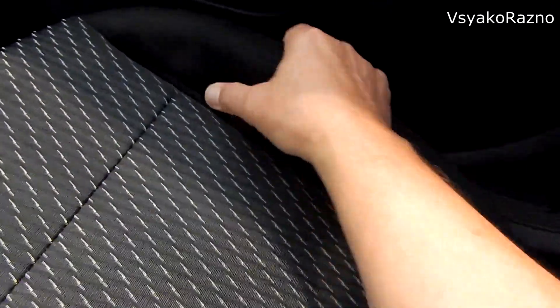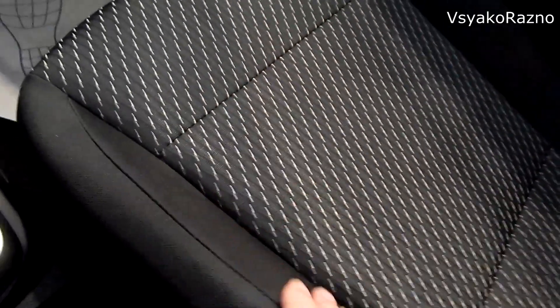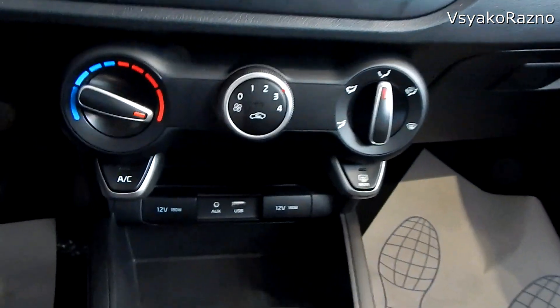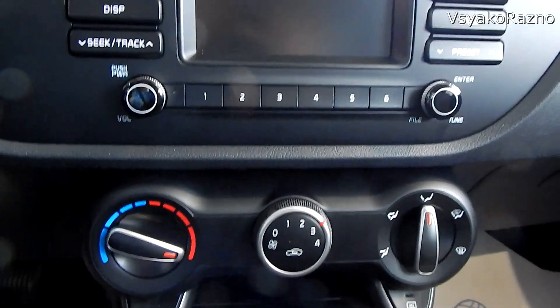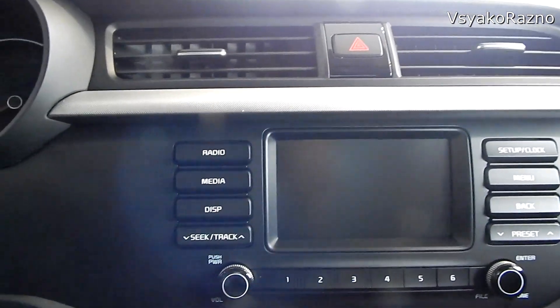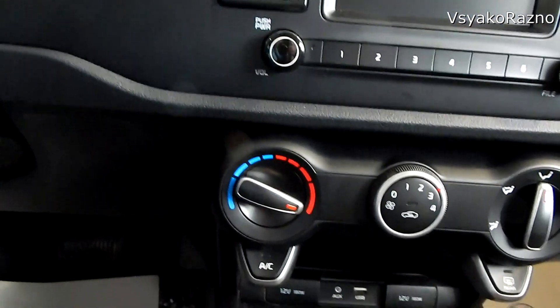Слышите? Что это такое? Дешёвенький наполнитель или что? Вот этот узел — видите? Такая пластмасса, честно говоря, мне как-то не очень. Может, потом со временем глаз привыкнет.